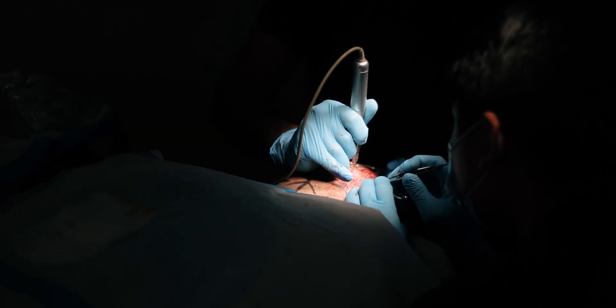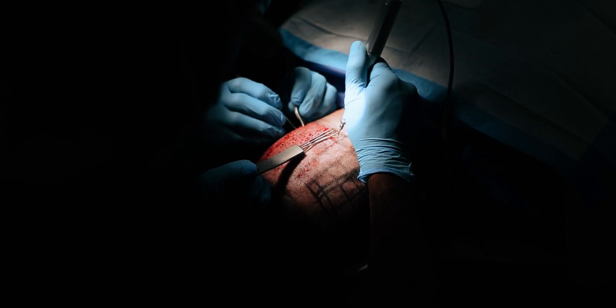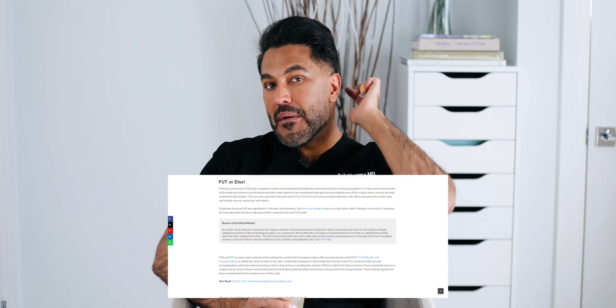We're going to be talking about FUE techniques — follicular unit excision techniques. This is the procedure where the grafts are taken one by one using a motorized punch, which is essentially a small blade that rotates. Now a very, very long time ago there was a large debate within the hair transplant community about which technique is better — is it FUE or is it FUT, where we make the linear excision from ear to ear?